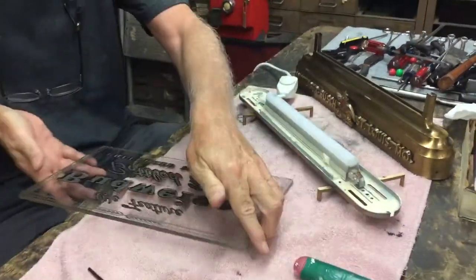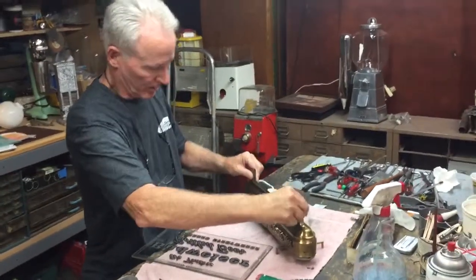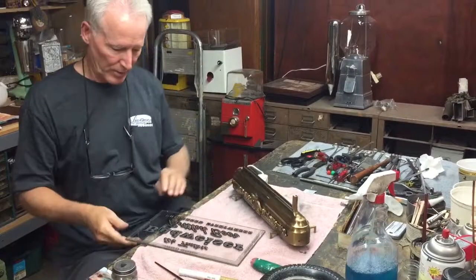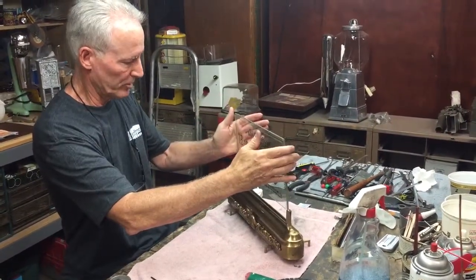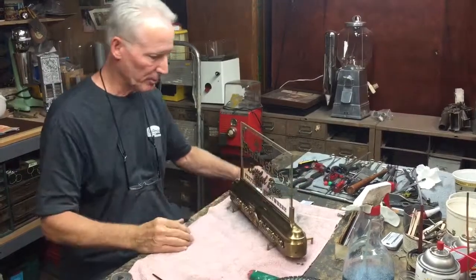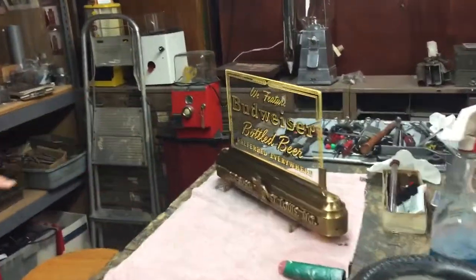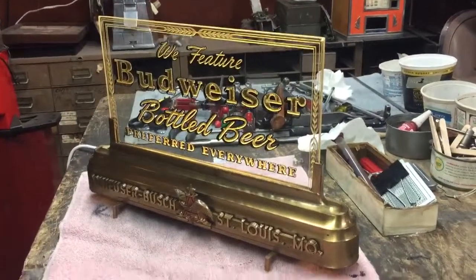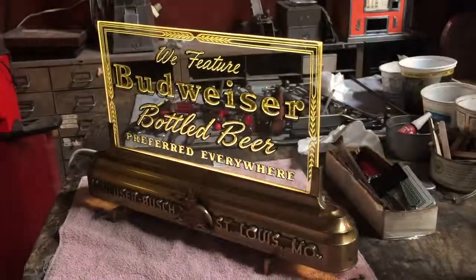So what I'm going to do is put it together for you and let you see what it looks like. These things are absolutely beautiful. So I'm going to just stick this in here — this is the way it was in the 30s. I'm going to turn this on. Jeff, come on around and show them this. So this is an outstanding gold leaf etched metal back bar Budweiser sign.